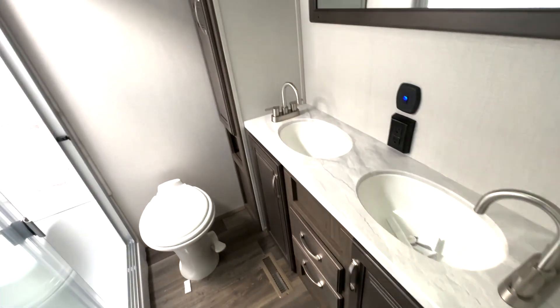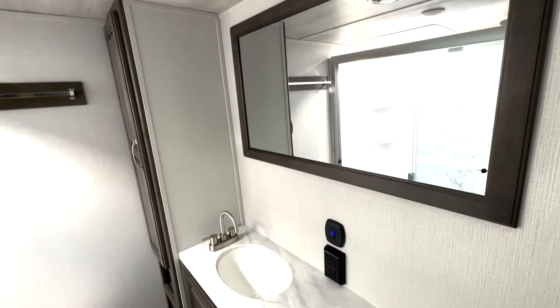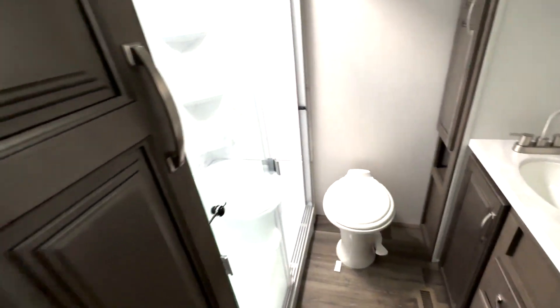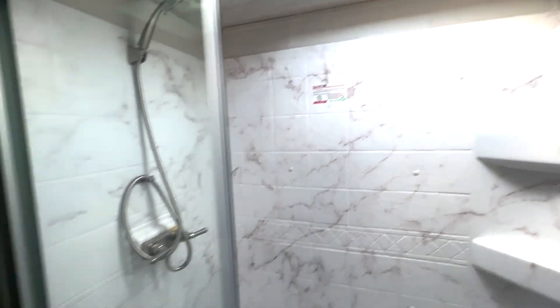The bathroom is going to be one of my favorite features in here because you do have the double vanity — two undermounted sinks and a huge mirror up top. You're going to have storage on both sides, a foot-flush toilet down below, and a nice size shower with a seated bench area and corner shelves.